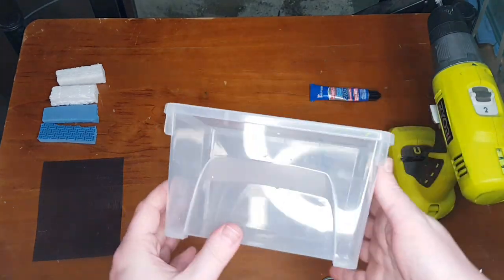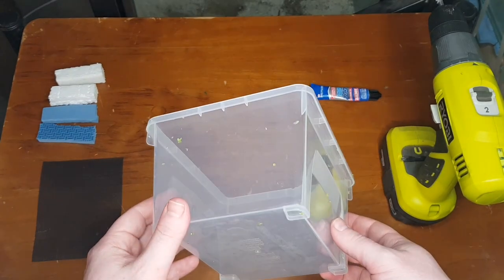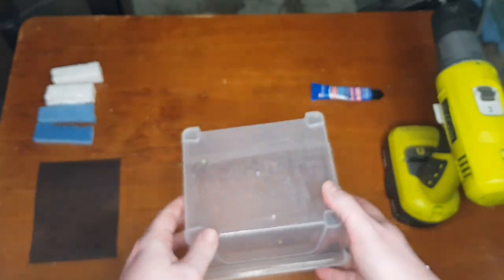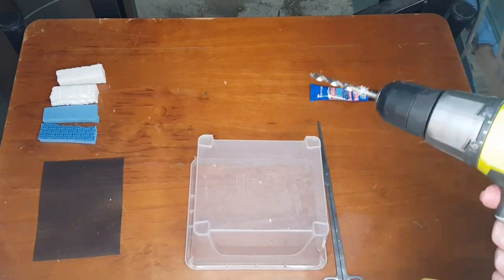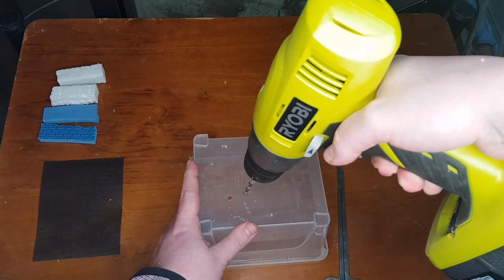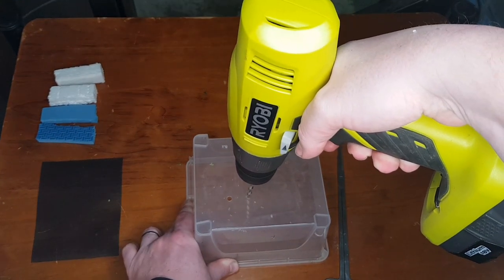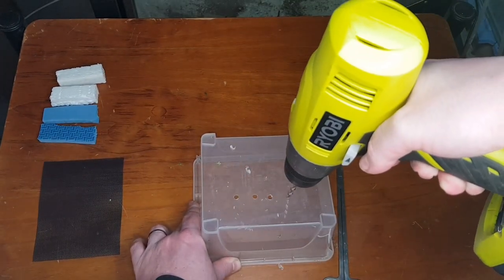We start with a normal container — try to get one with a bit of depth, as that usually helps, but it depends what you're going to keep. Killie fish and similar probably don't require that much depth. Just get your trusty drill and drill a bunch of holes in the bottom. Don't go too close to the edge because we're going to need a bit of room there. Just drill about a dozen holes aside.